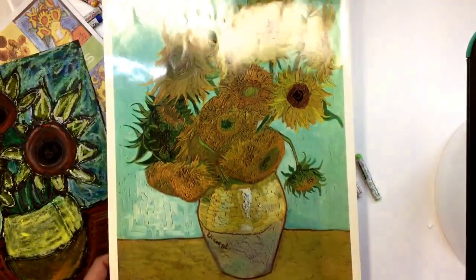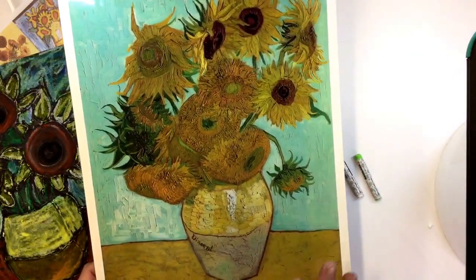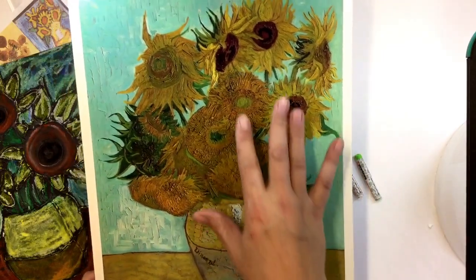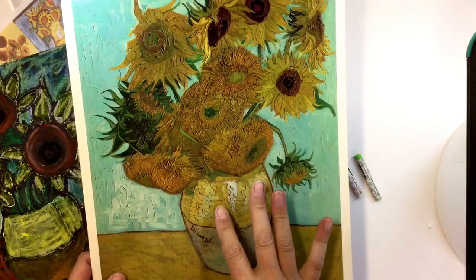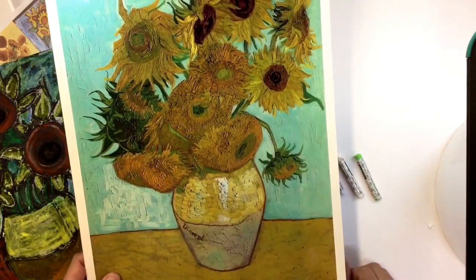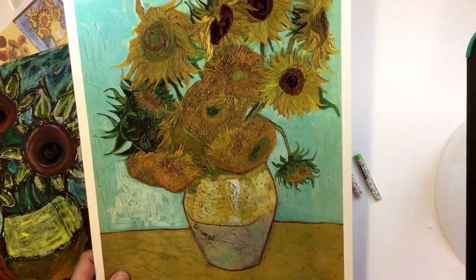With the oil pastels today, I think we'll be able to achieve that look as we move along. I also want you to notice the color yellow — it's not like straight out of the crayon box yellow. It's sort of this mustard yellow, so we're going to have to work to create that today.